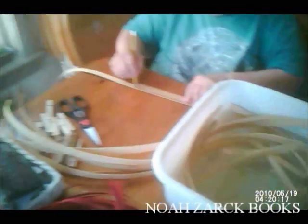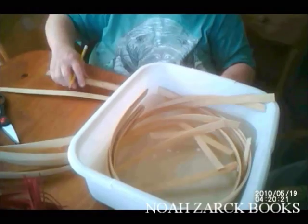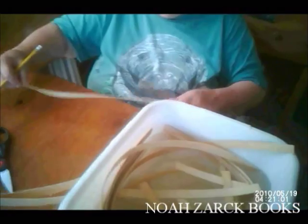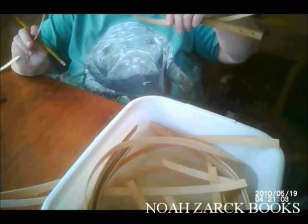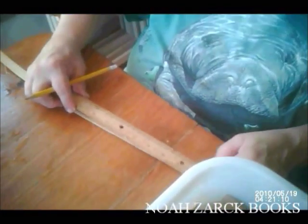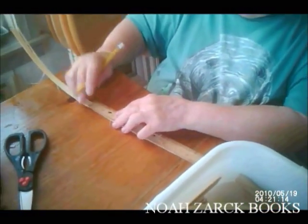You want them even in length and an odd number of materials. You want to put the pencil lines on the rough side — you see how it's running? See the difference? Because I don't want the pencil lines showing. What is that, like a cambium layer? Is that the inner bark? No, these are from reeds. These are from Asia.